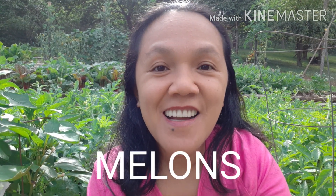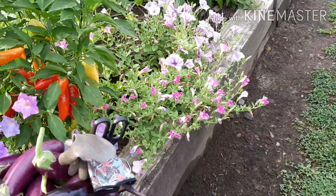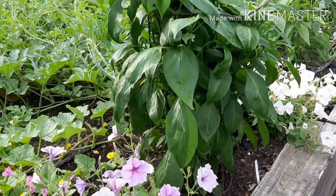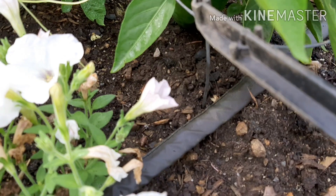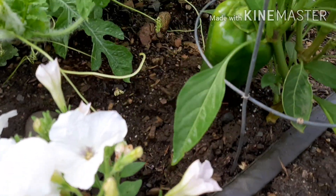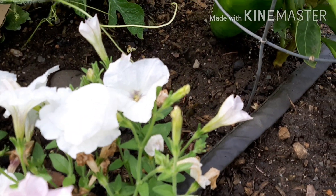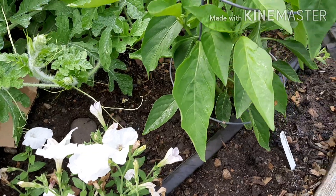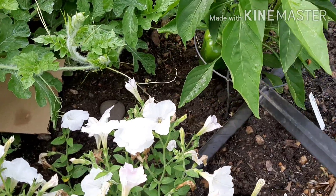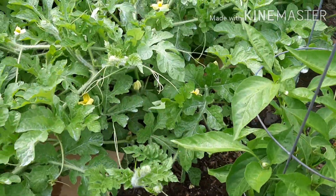We are going to check the melons here inside the garden. This pepper is so big — I'm not sure how many inches, maybe half a foot. And this pepper is purple — well, it's still green, so you have to wait until it turns purple.